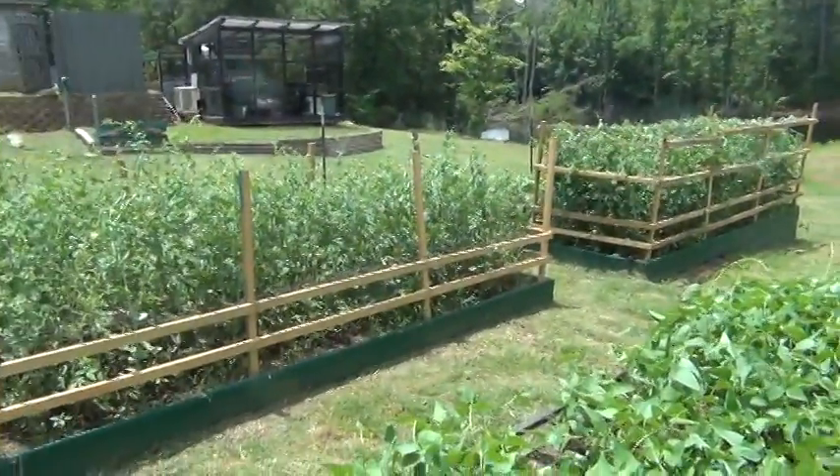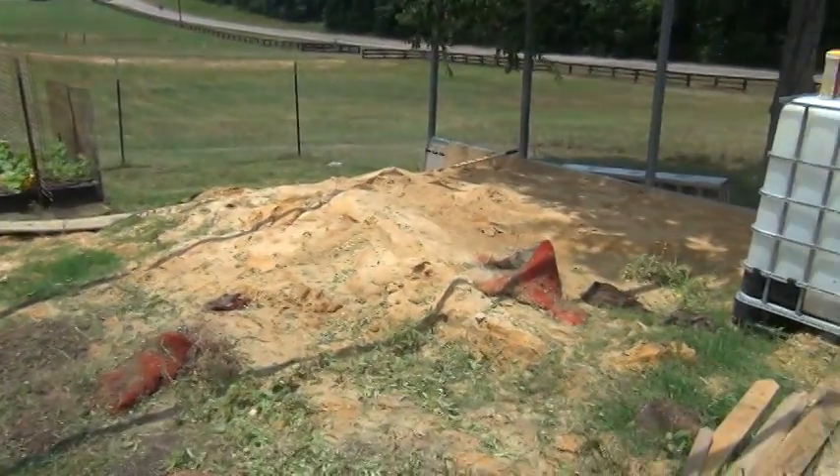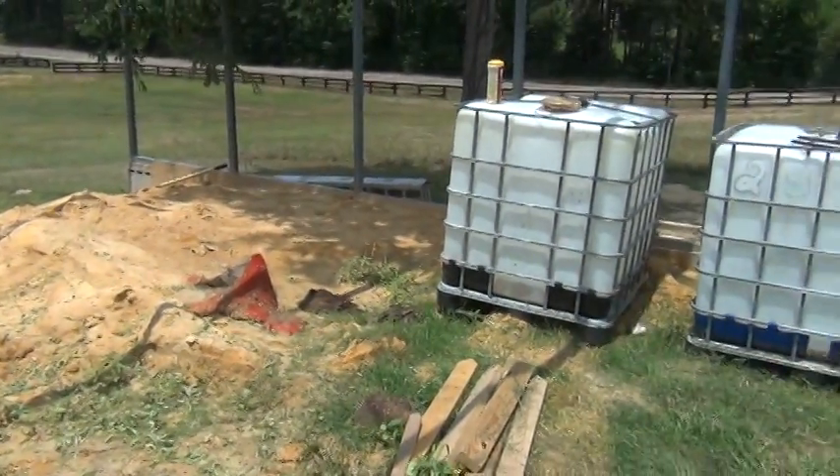Thanks for watching. Hopefully on the next update I'll have some more work done on this greenhouse area and a new aquaponics system.